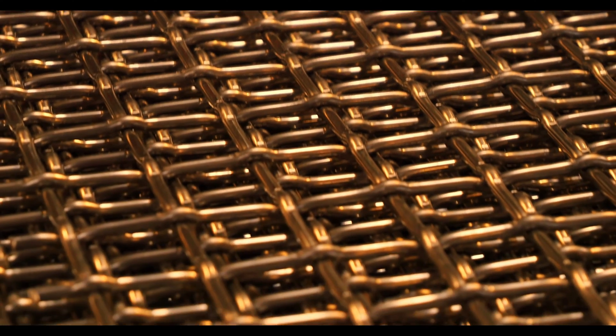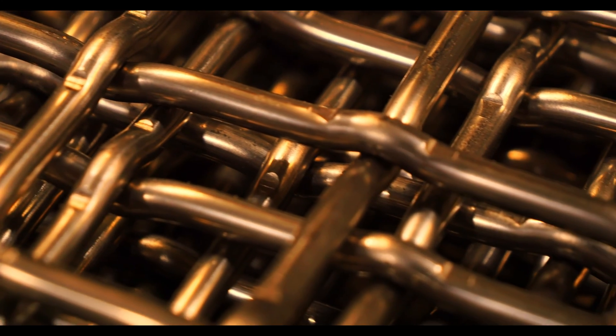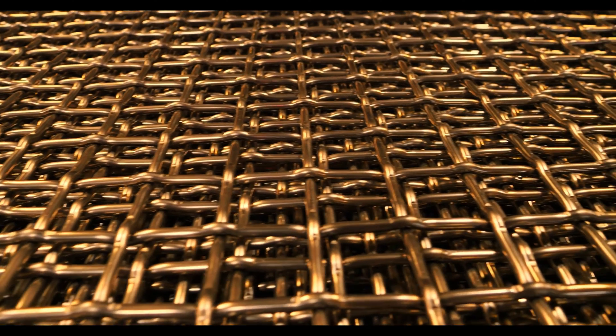316 stainless is a popular woven wire alloy that stands as one of the more widely used 300 series stainless steel alloys. It's made up of 16% chromium, 8% nickel, 2% molybdenum, and under 1% carbon. Having less than 1% carbon places 316 in the low carbon alloy category. The resulting effect of having minimal carbon is a reduced amount of carbide precipitation.